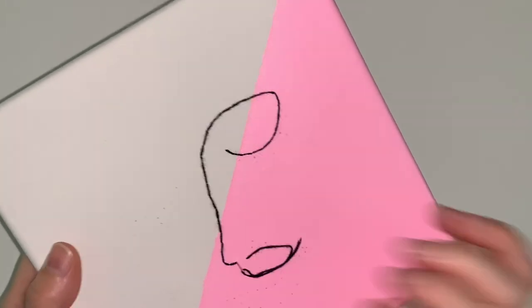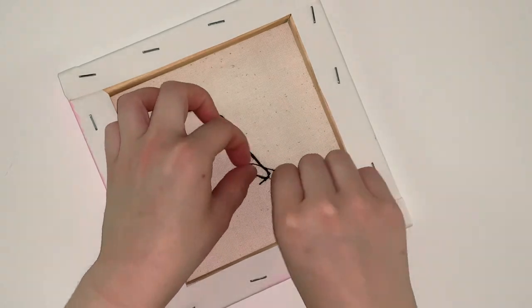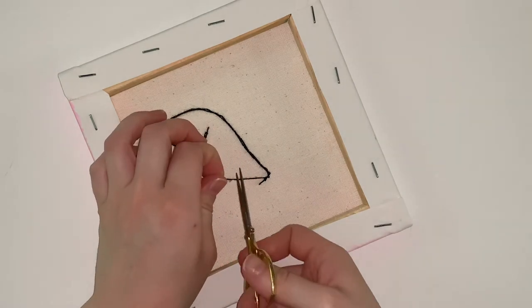It's okay if it looks messy on the back of the canvas since people will only see the front. If you run out of thread, tie off the thread you were working with and pick up where you left off with another piece of embroidery floss. Be sure to tie your first stitch so that it won't come loose.